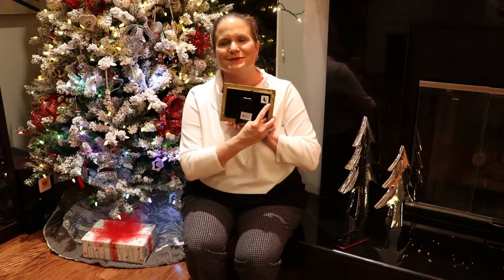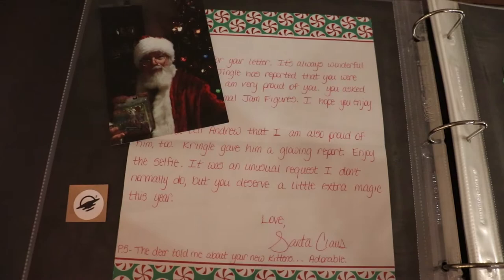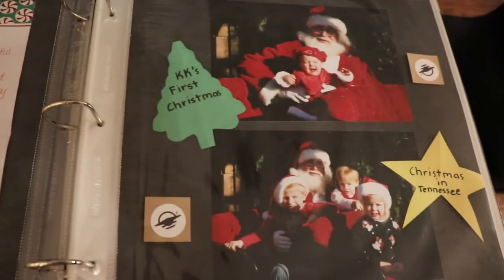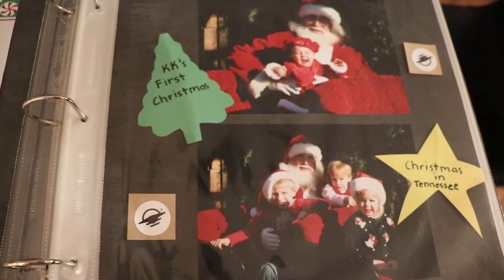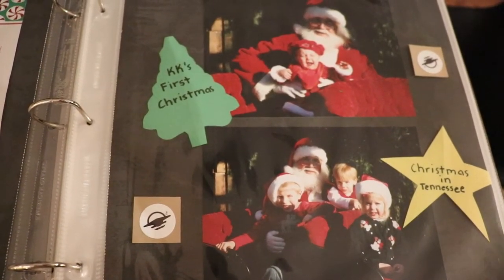You can do the same thing with your photos in frames — just put a WayAround tag on the back of the frame so you can preserve that special moment in time. You can even tell your story by making your old photo albums come alive. Taking the time to create special tags for each of your photographs and mementos with your loved ones can make your holiday truly magical.